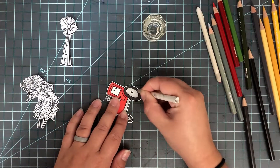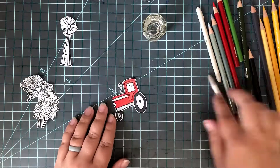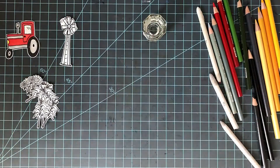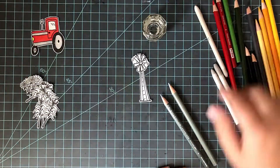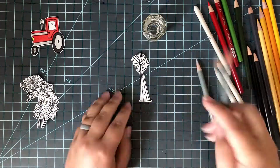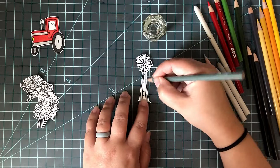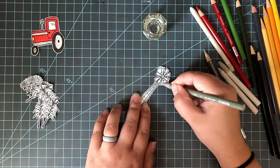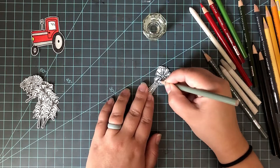For my tractor, I went with a red tractor — I just have a thing about red tractors. I know a lot of them now are greens and blues, but I still love red. So I went ahead and went with that. I went with some black on the wheels and grays on that, and I want to take those colors and carry them all the way across this card and into some of my other images.